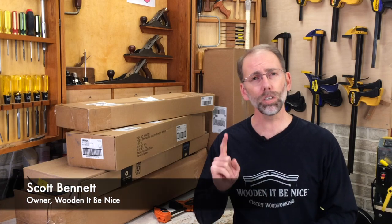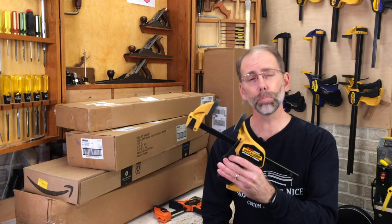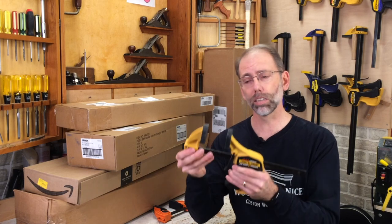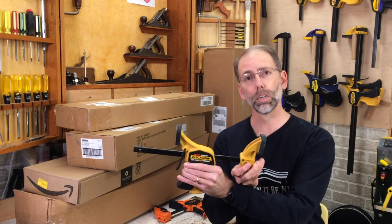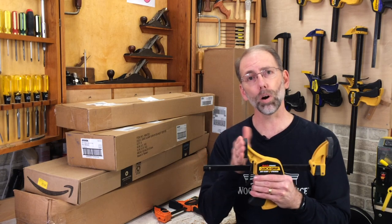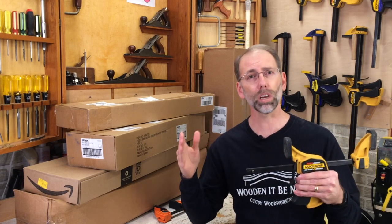Welcome back to our workshop. There's one tool I use on every single project I do and that's clamps. I prefer to use trigger clamps for a couple of reasons. One is you can use them one-handed. The second is I can convert this from a regular clamp to a spreader clamp so I can use it to take things apart. They've also got built-in padding on them and this padding helps prevent marring on surfaces, as well as working when there's slight different angles like on chair legs.